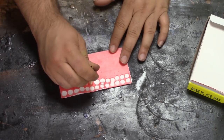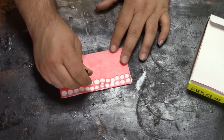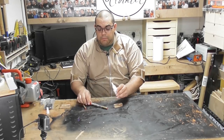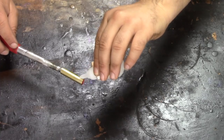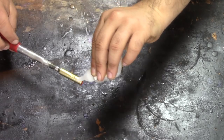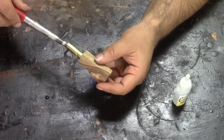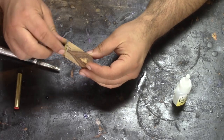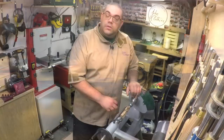With the brass tubes now scuffed up, I'm going to put some dental wax in one end so I don't get any glue down it. I'm going to be using some CA glue today to glue the tubes in, so I'm just going to put some on to the brass tube and insert it into the wood. Now let's just leave those to set up for about 10 minutes.